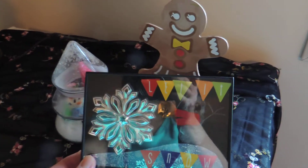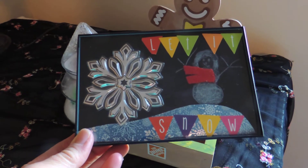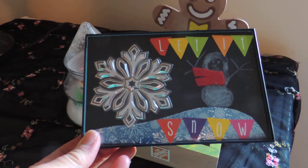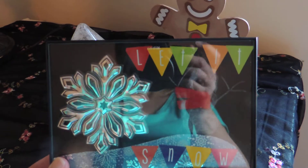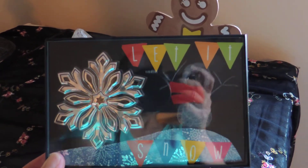The first one is for a classroom aid. She used a picture frame that we had. She drew a snowman, made him a scarf, put a giant snowflake on there. It says 'let it snow' — I'm not sure if you can see the lettering.